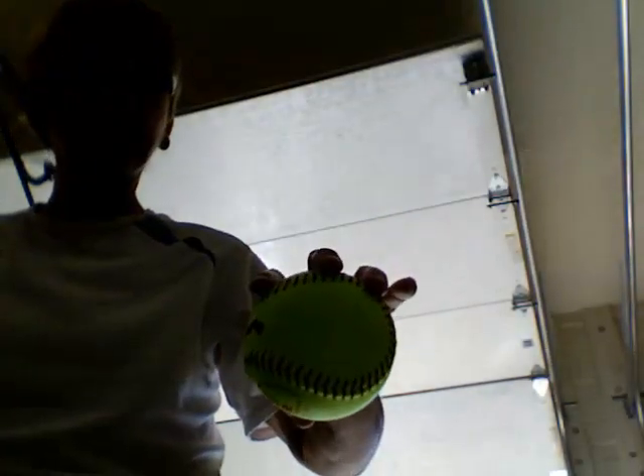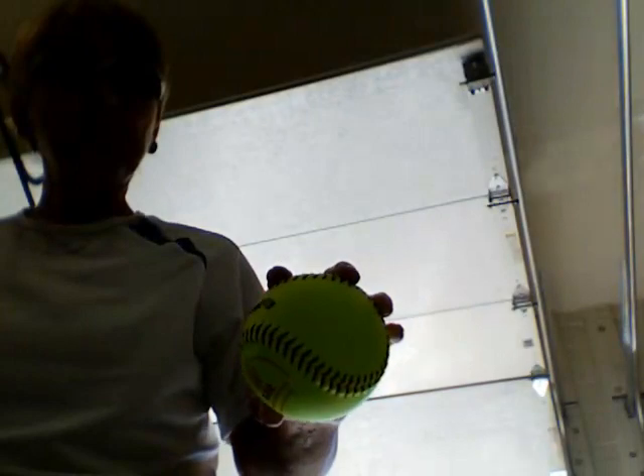Hi, my name is Amy from TucsonSoftballLessons.com. I want to talk to you about the very basic four seam grip on the softball.